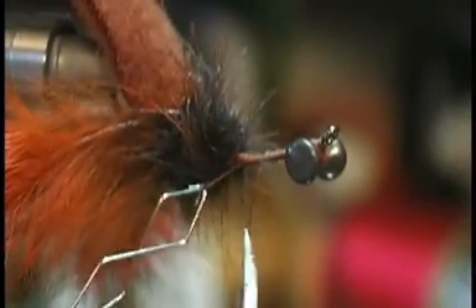Since I've done a little bit, I can actually turn the dubbing loop on the hook and get a little bit closer — I can see it a little bit better with the dubbing loop.